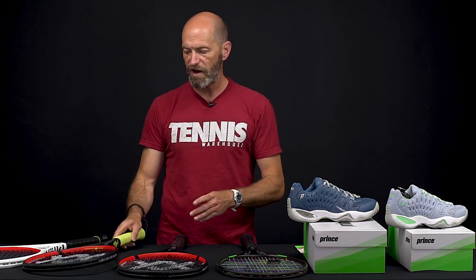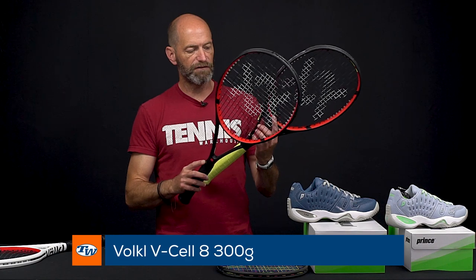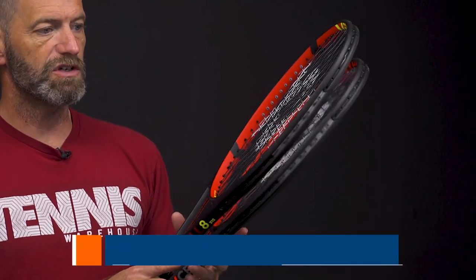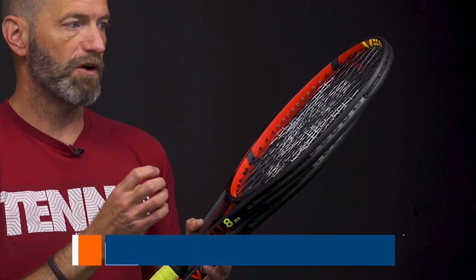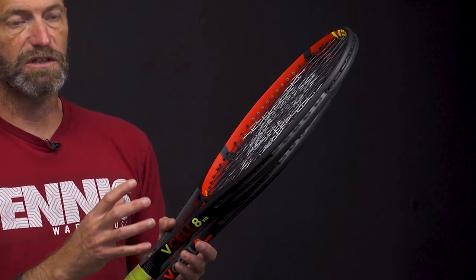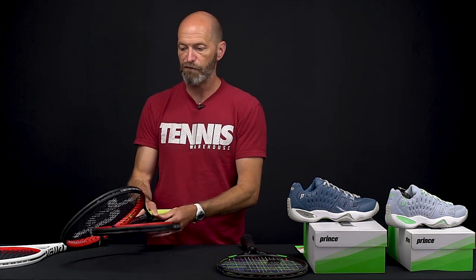Let's move into the eights now. I've got the 300 gram and the 315. It also comes in a lighter weight sub-300 gram version. These ones are obviously a little bit more maneuverable. Great access to spin too. It's got that same crisp, precise feel. So if you're looking for that modern response from a racket, it's a great way to go. Be sure to check out the Volkl page for more V-Cells such as the 4 and the 6 — you get more details and specs on those right there.